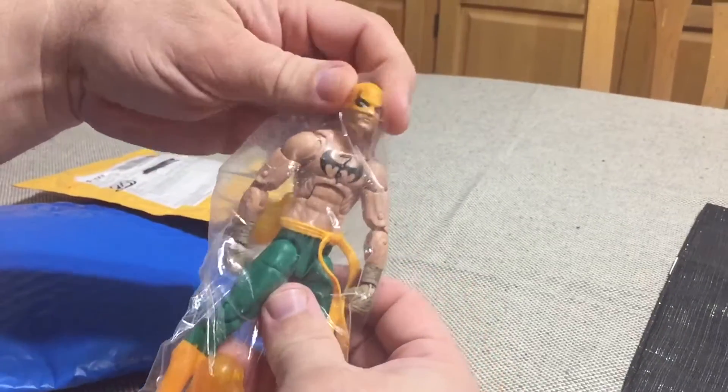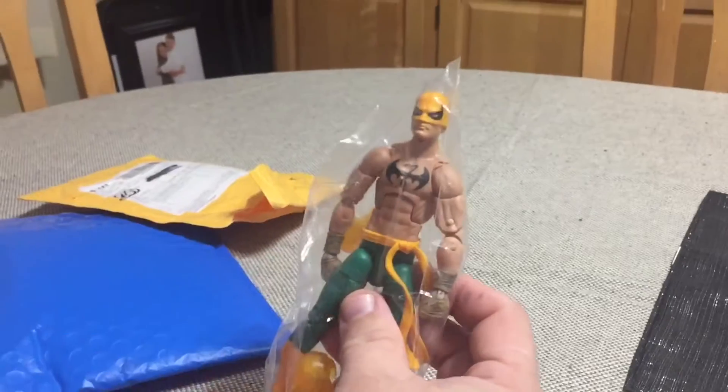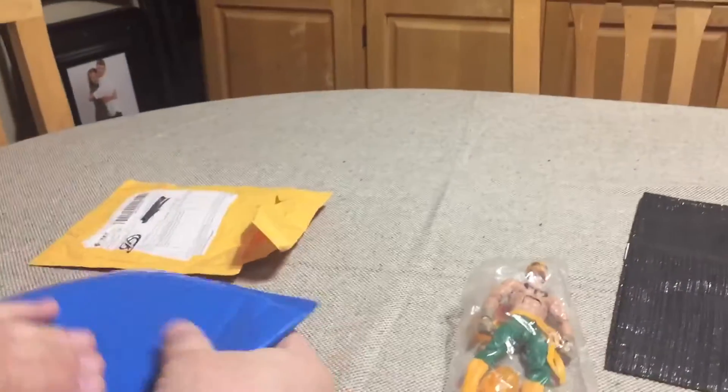All around it's a great figure. I actually want to pick a second one up so I can get soft goods pants for it and a better belt, but that is for a later time.